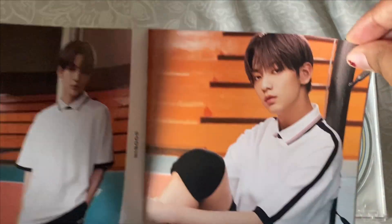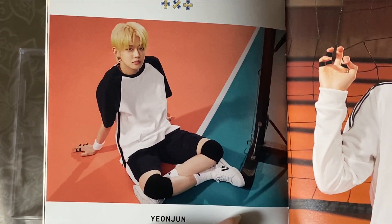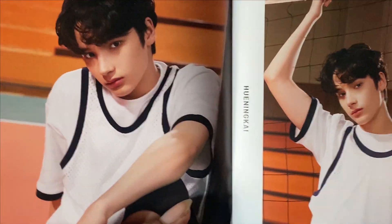Soobin — oh my gosh! If you guys don't know, Soobin is my bias and he has just been killing it. This is Yeonjun. Honestly, I'm so proud of them. Huening Kai is next.